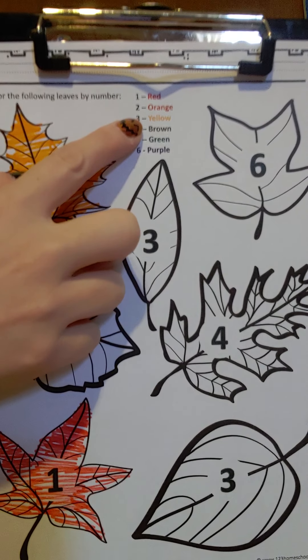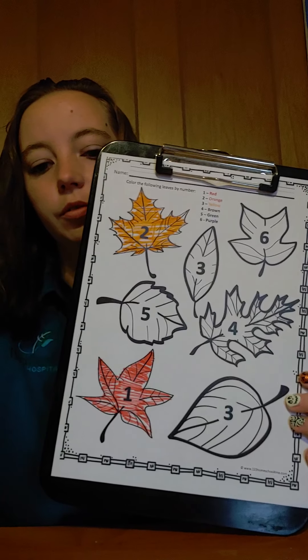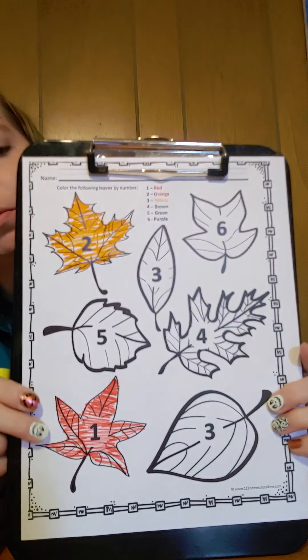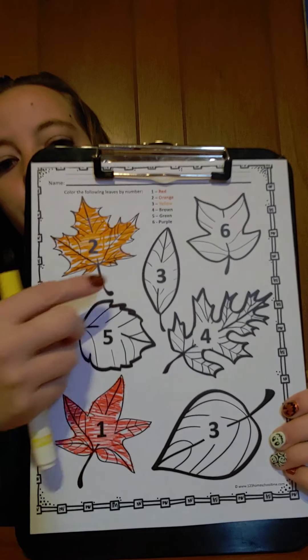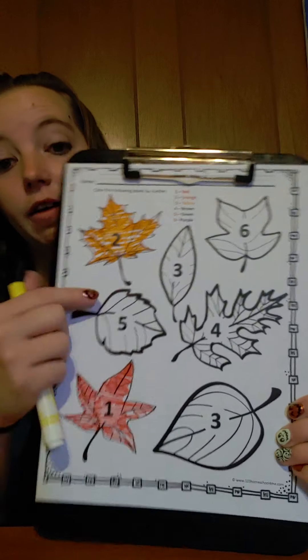Number three is yellow. Can you find number three? There are two number threes, so we have to color them both yellow.